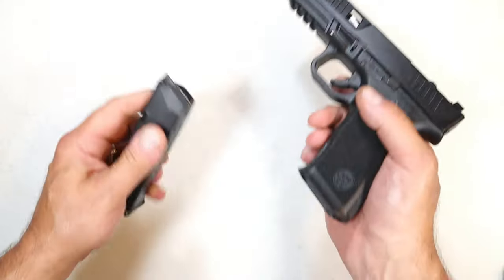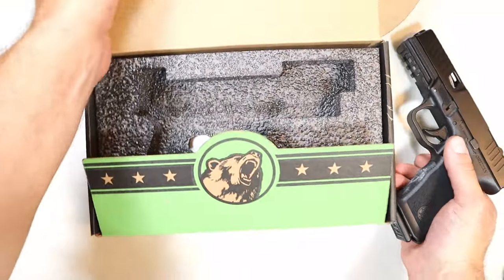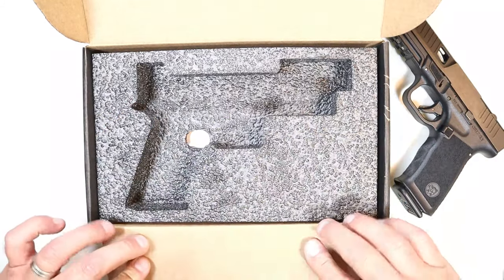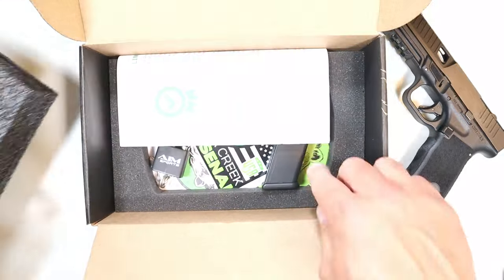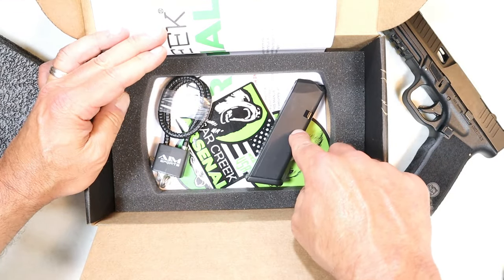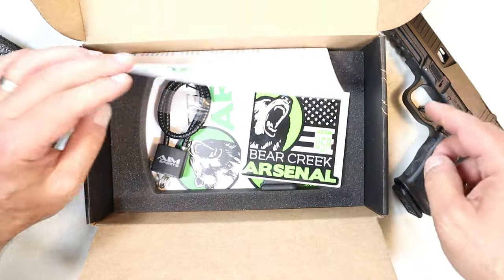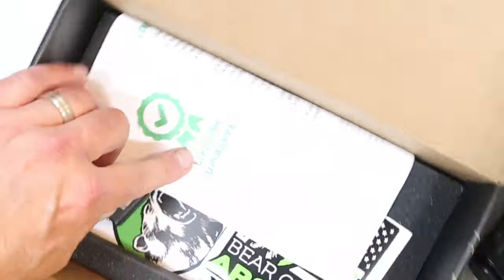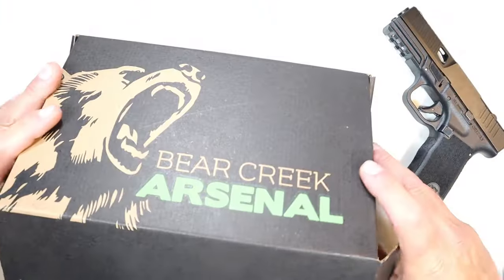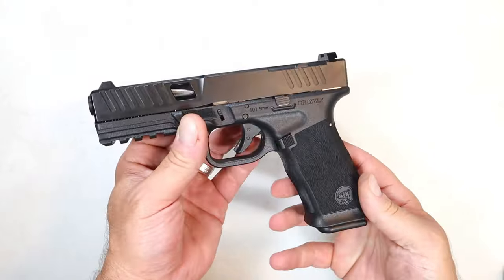Let me show you what's in the case. It comes in a case with a cutout of the pistol, and over here we've got two KCI magazines — two magazines with a budget-priced gun. There's also a Bear Creek Arsenal sticker, the lock, and paperwork including a lifetime guarantee.